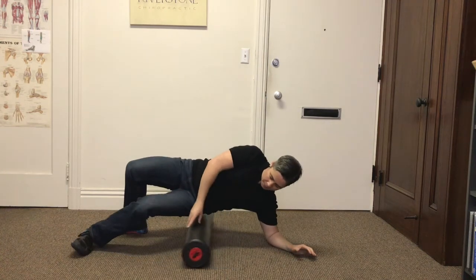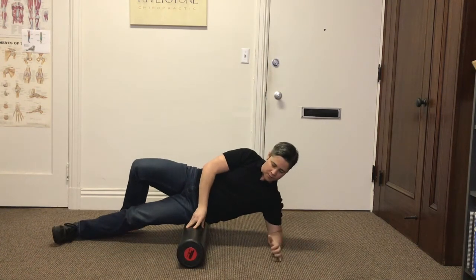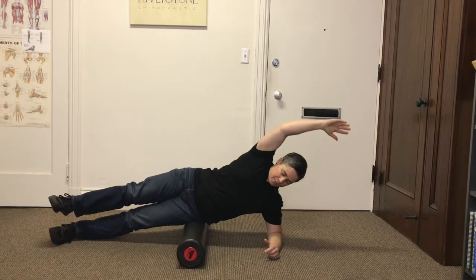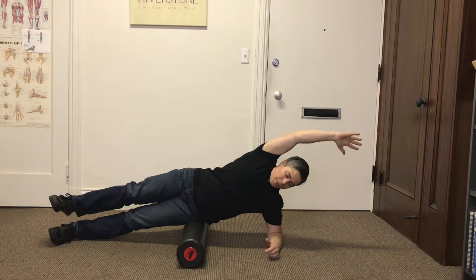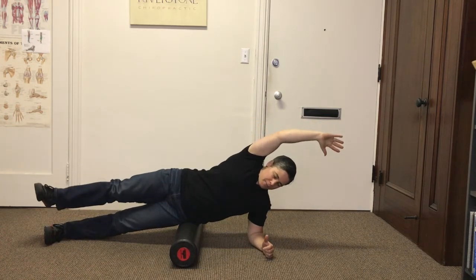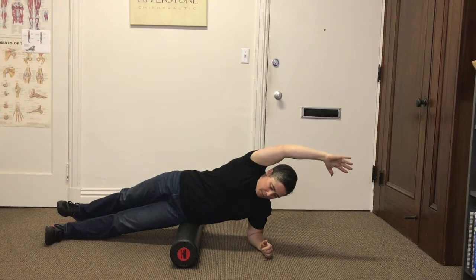Here's a nice stretch that you can do over the foam roller to open up the side of your waist. First, you position the foam roller underneath your hip. Then scoot it a little bit to find your most comfortable fulcrum.